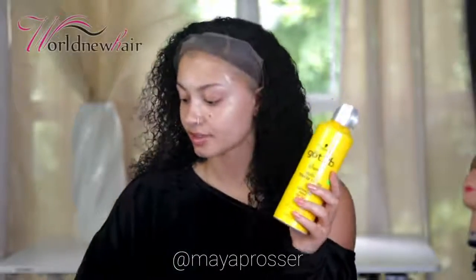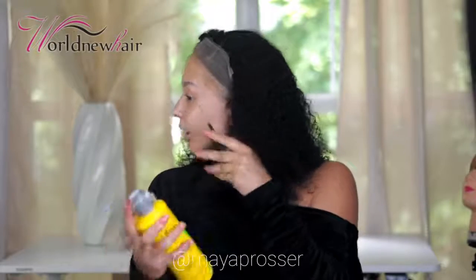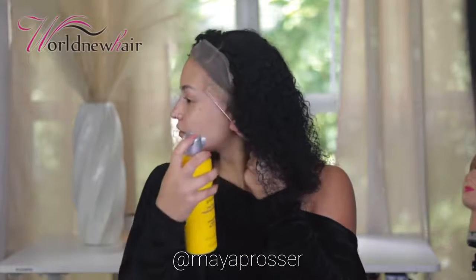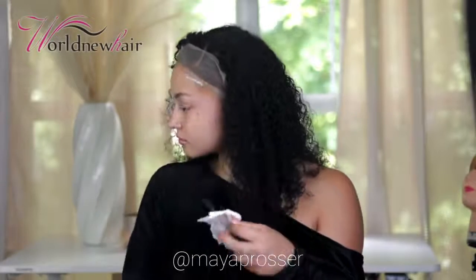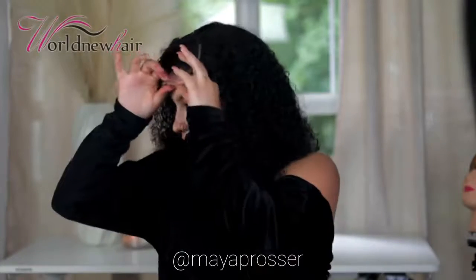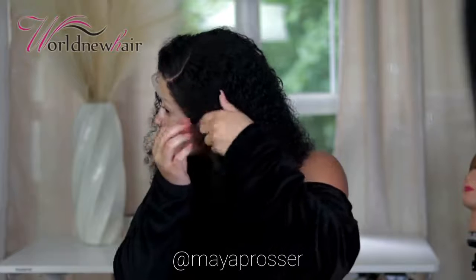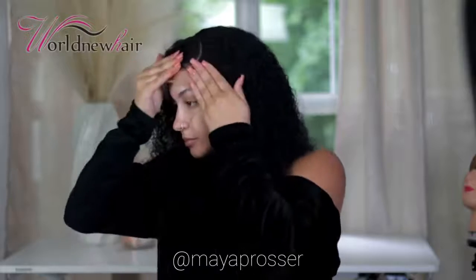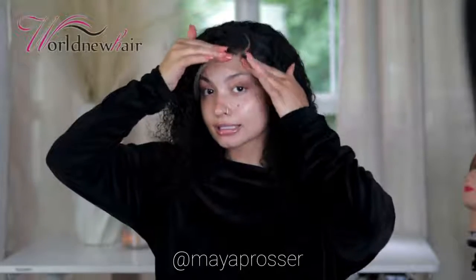Flip the lace, take your Got2B spray, and use a rat-tail comb so it doesn't drip. Spray it in the pattern of the hair. Wait for this to get tacky, then use your blow dryer to speed up the process. Once it's tacky, place your lace on top and push it in, then use your blow dryer again to melt the two layers together.